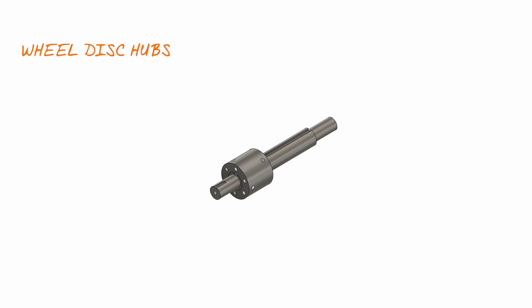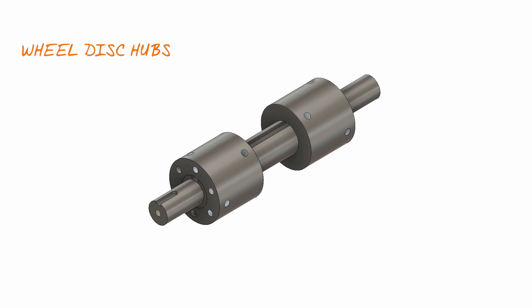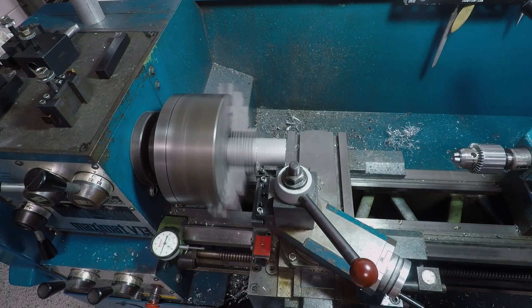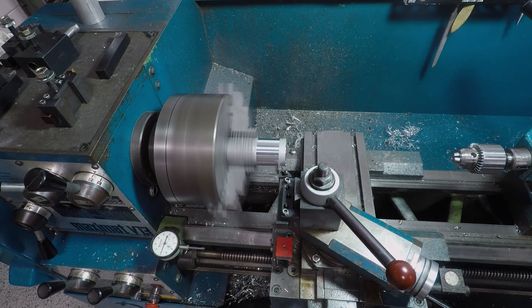Next up, these aluminum hubs for the wheel disks. Also did these on the manual lathe. I've been experimenting with turning away from the chuck rather than towards it. Sometimes I find it helps the chip break a little nicer and, of course, a little less worry about running into the chuck if things go too far. I'll be trying that out on the slant as well.